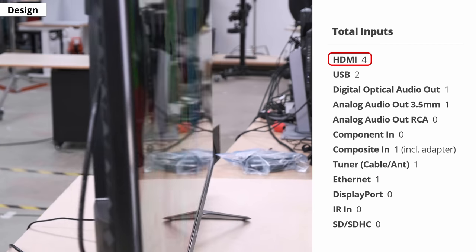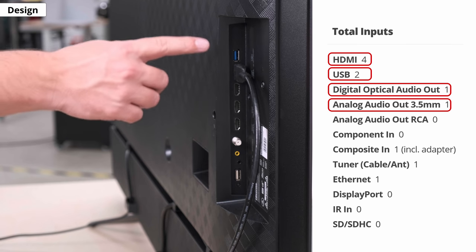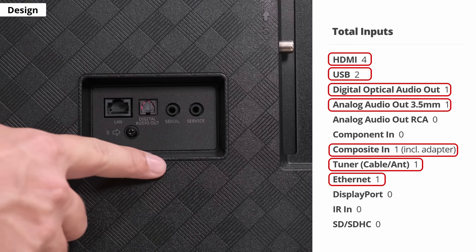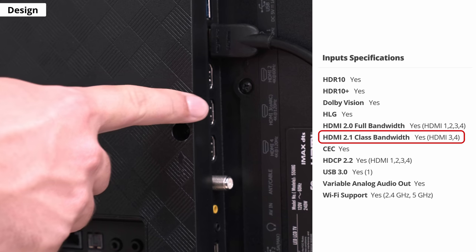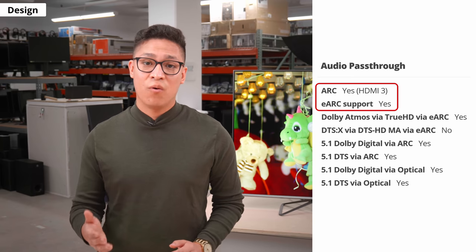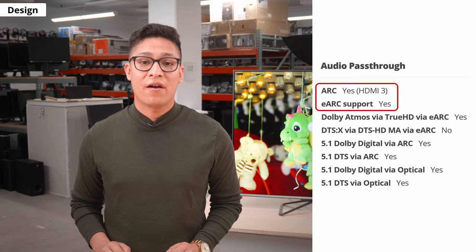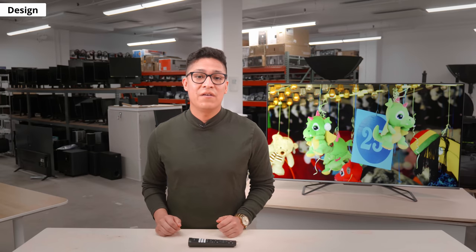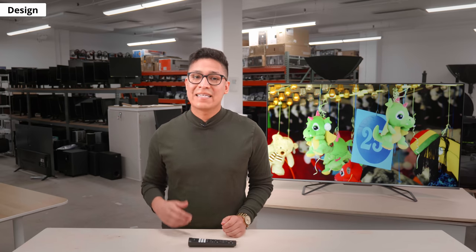For inputs, there are 4 HDMIs, 2 USBs, a digital optical audio out, a 3.5mm analog audio out, a composite input that requires the included adapter, a coaxial, and an ethernet port. HDMI 3 and 4 are the HDMI 2.1 ports, but HDMI 3 is also the eARC port, which means you can only plug in one HDMI 2.1 device if you want to plug in your soundbar through eARC, unless your soundbar supports 4K at 120Hz passthrough. If you don't know what eARC is, it basically lets your TV pass high-quality audio to an external sound system over an HDMI connection — it's like ARC, just better.